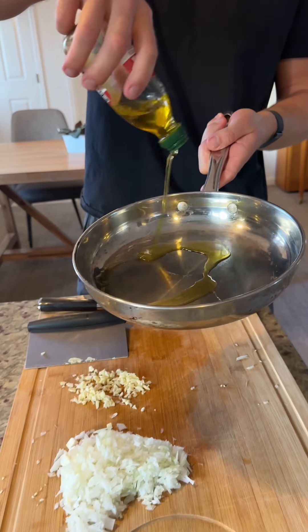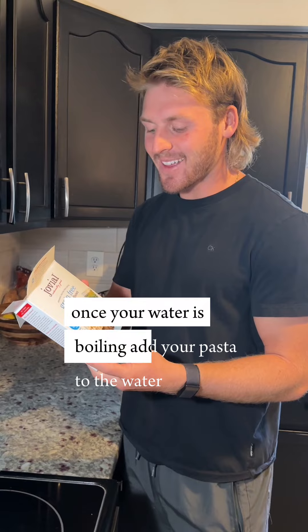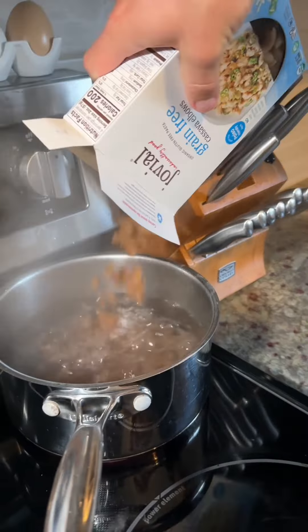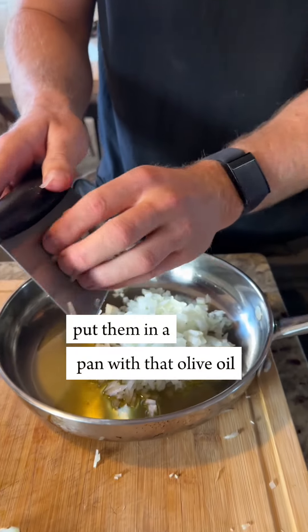Once your water is boiling, add your pasta to the water. Next, saute the onions — put them in the pan with that olive oil.